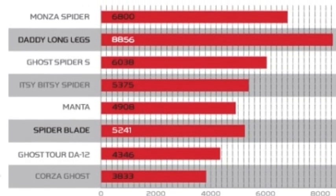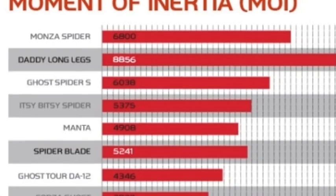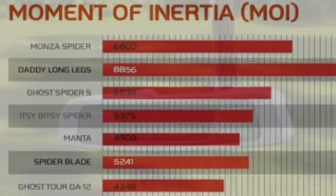The Daddy Long Legs Putter — there's a chart here showing — has the highest moment of inertia among all previous TaylorMade putters.